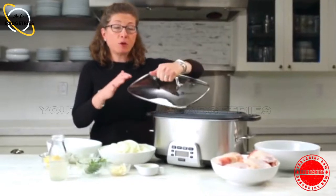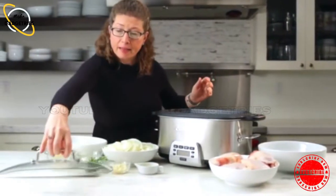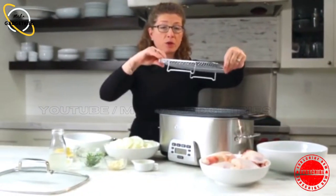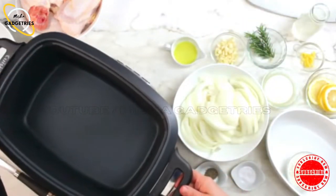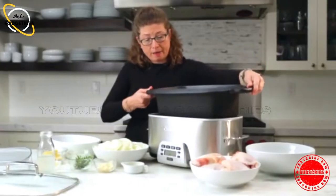This is the lid. It's tempered glass with a nice stainless handle. This is your roasting rack, which comes with the unit. This is your movable cooking pot. It's non-stick.